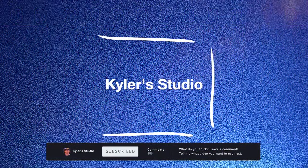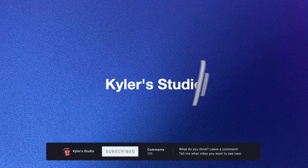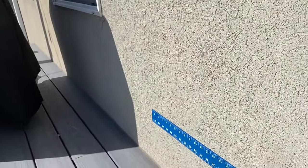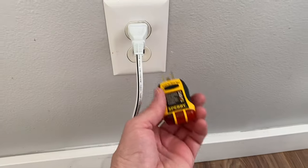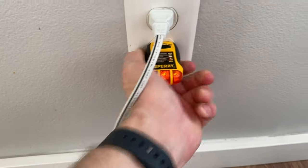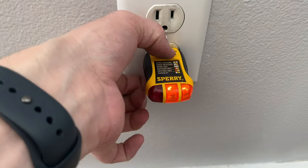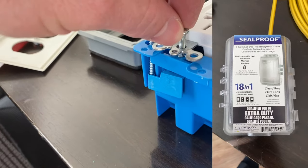We have a big deck with a nice view, but there's no power outlet out there. Adding power somewhere is a daunting task, but luckily there's an outlet on the inside that's about right where I want to add power on the outside. Now it's not a GFI outlet, but that's not a problem because I can add an outdoor GFI.